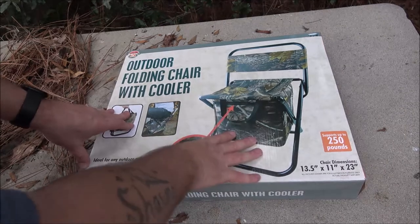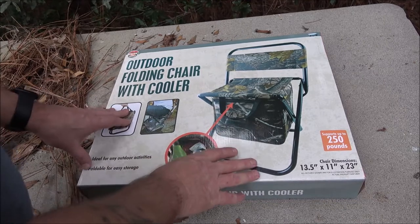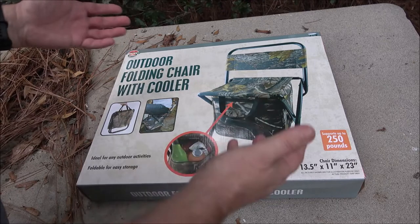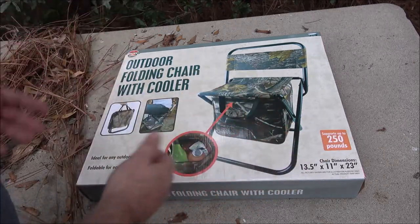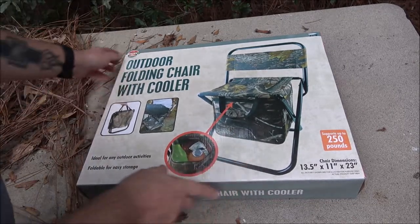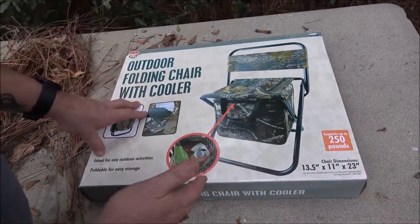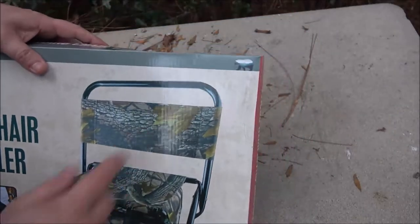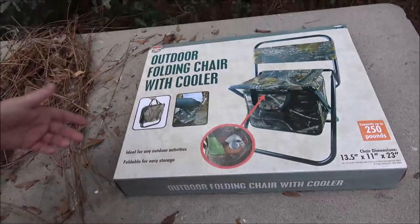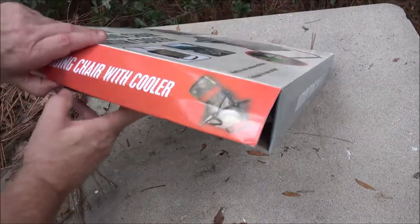This came from the Goodwill. If you guys don't know, most Goodwill stores now have a new section where all the stuff is new. It was in the camping outdoor equipment section — kind of like probably a knockoff brand. There's a little bear up in the corner. It was $19.99, so 20 bucks.